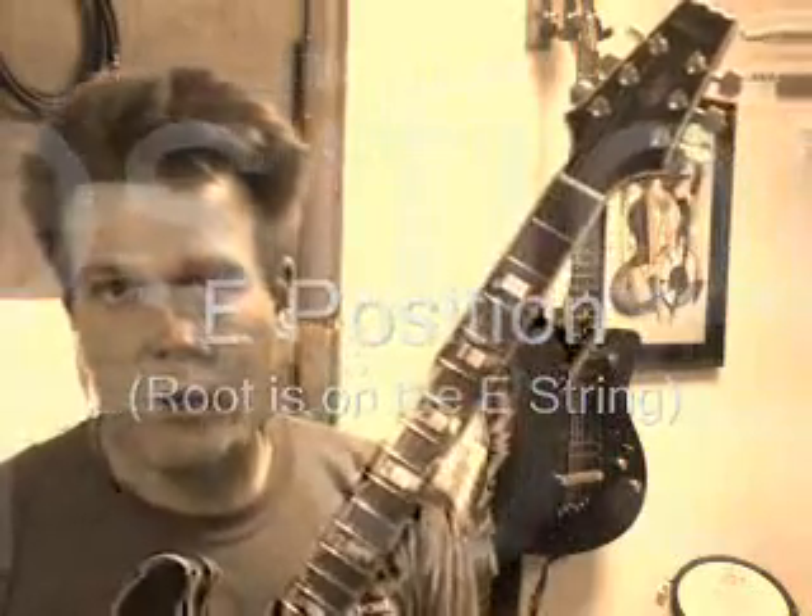Now there's an easy way to do these bar chords and then there's a not so easy way to do them. Bar chords aren't easy, but there is a better way to do it and a not so better way to do it. Normally people will just say, hey, just put your finger across and go — and that actually doesn't work.